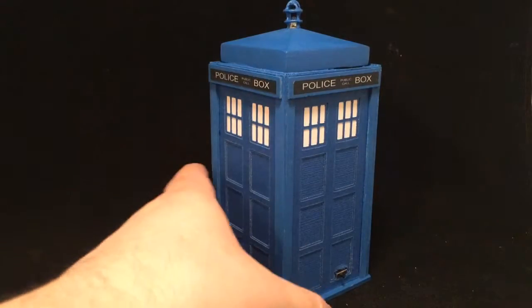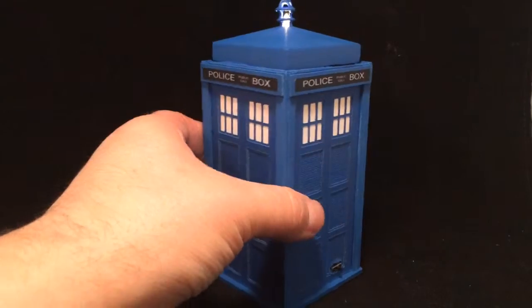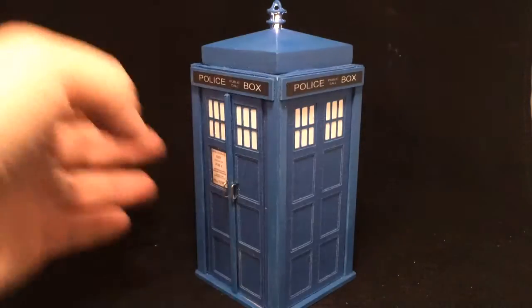It does light up. We have a switch here in the back. If I go ahead and switch that on, you can see that it lights up the light on the top here. The windows in this one do not light up — it's just a reflection of the light that I have coming from overhead here.